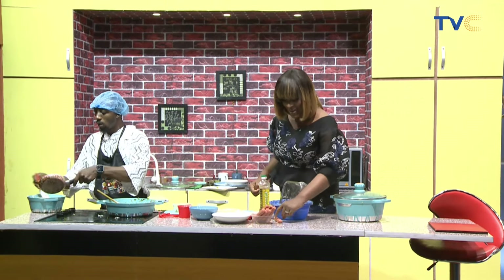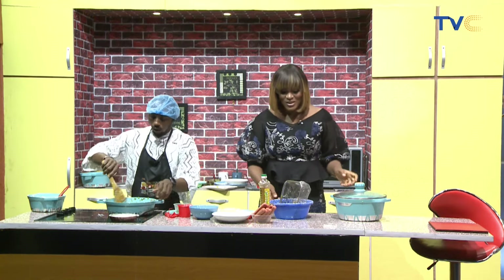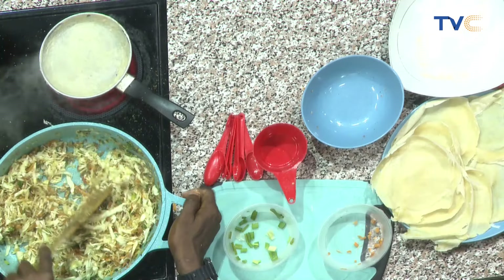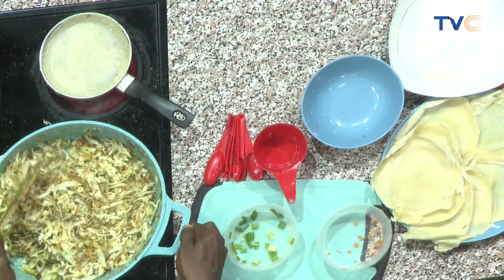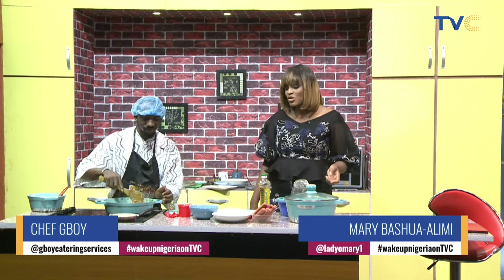Welcome again to the Kitchen on Wake Up Nigeria. Breakfast is going to be something. It's really a celebratory mode here. Chef G-Boy is still putting together small chops this morning. Remember, we're going to have puff puff, musa, spring rolls, samosa, and I see sausages. What are we using the sausages for? It's just for the small chops.